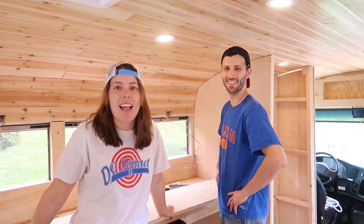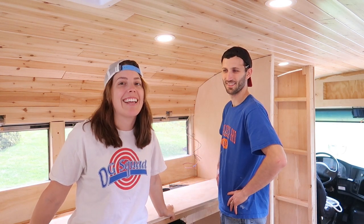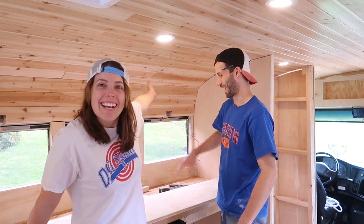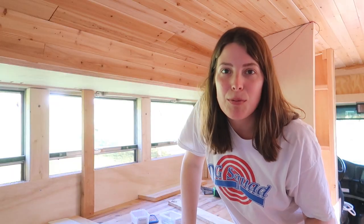We had so much fun building our kitchen cabinets last week that we're doing it again, but different. We're gonna start on our upper cabinets. This is a pretty simple project.